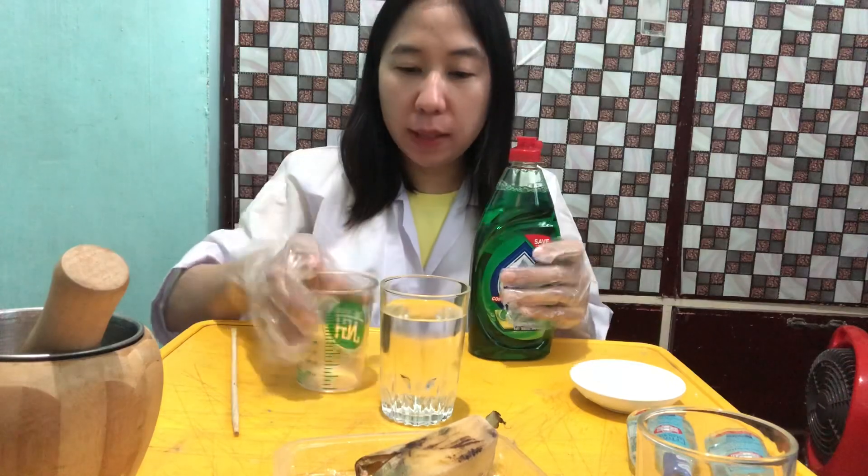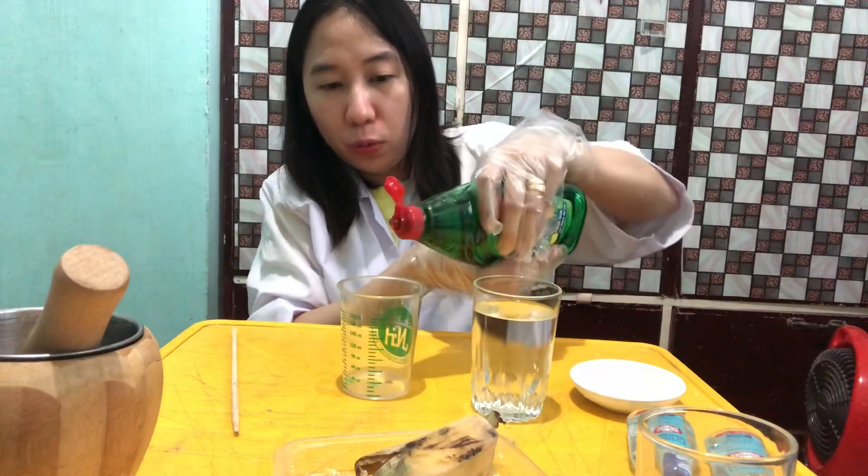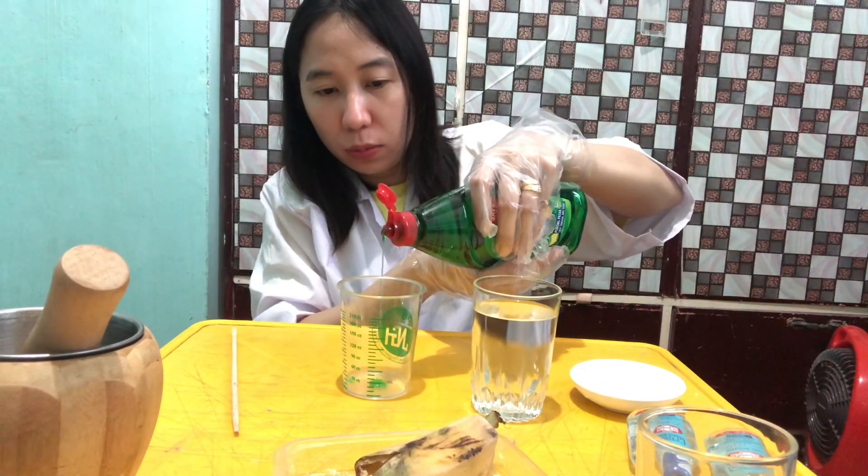To make our buffer we will be mixing three materials: water, liquid dishwashing soap, and salt. We're going to mix these three ingredients in this container, so let's put a few drops of the soap — one, two.